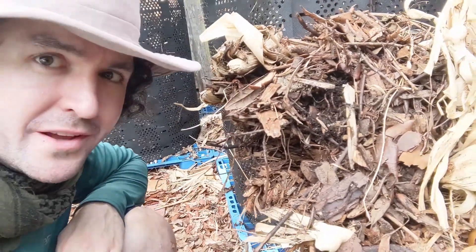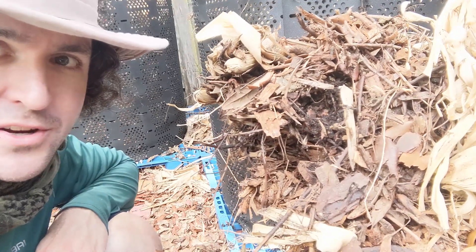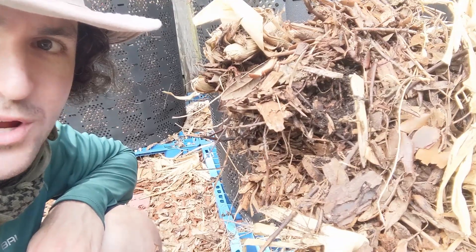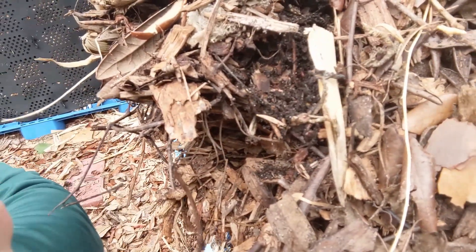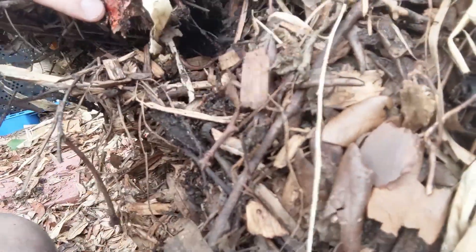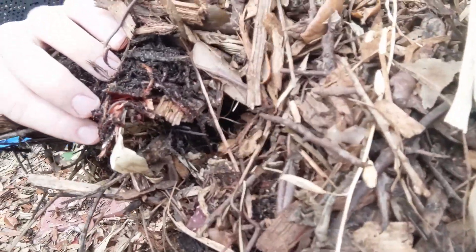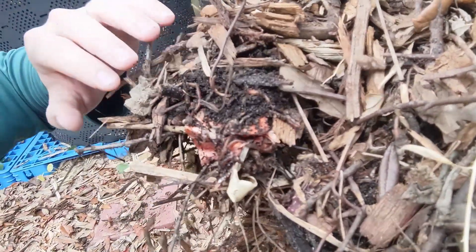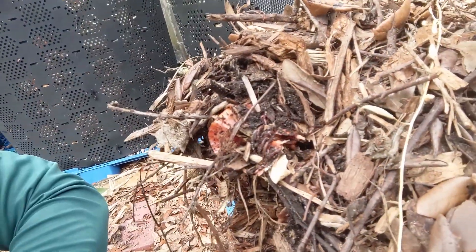I barely got one scoop in and I just wanted to show you this. The exterior of the pile looks like just dry wood chips, but this is what I saw as soon as I went one pitchfork in — it was just this writhing mass of worms. There's definitely a lot of life and a lot of composting going on in this pile, and that many worms is a good sign.